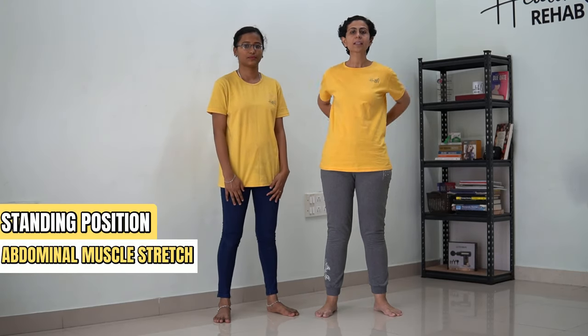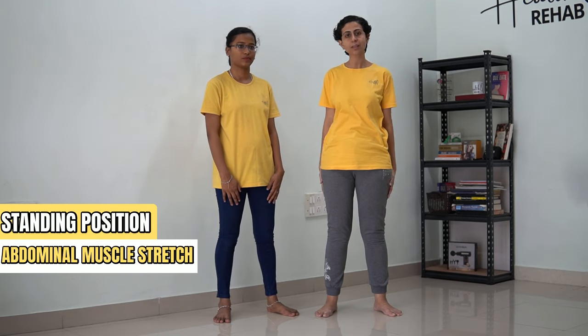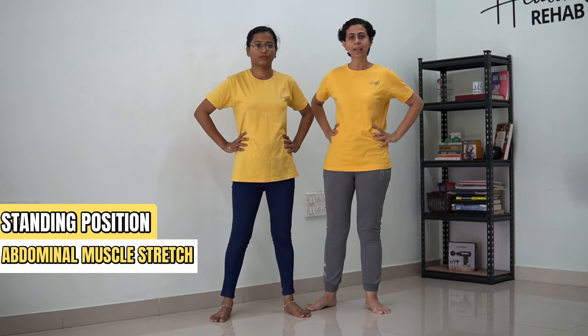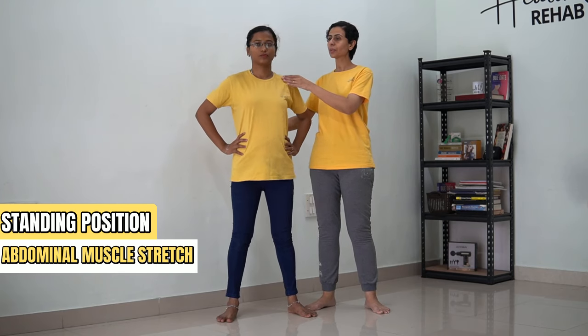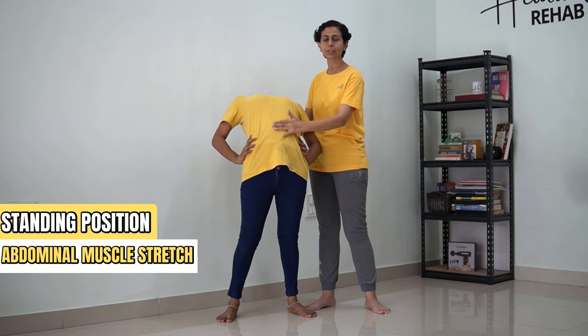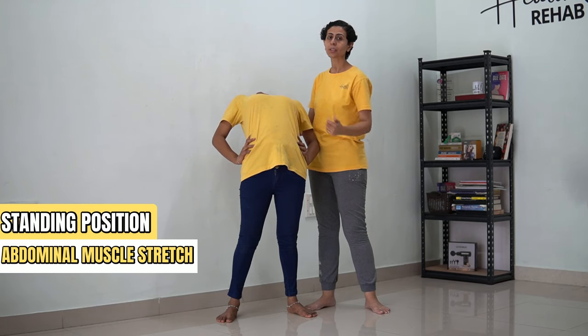Now the next exercise that we are going to do is the abdominal muscle stretch. In order to stretch your abdominal muscles, you are going to place your hand over your spine and now you are going to extend yourself back till the point you feel a stretch in your abdominal muscles. Hold this position for 30 counts.